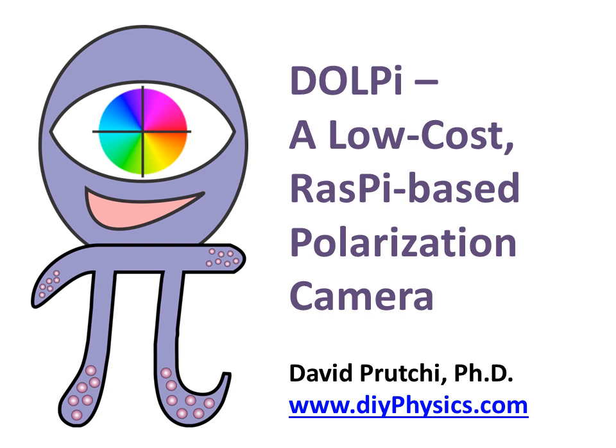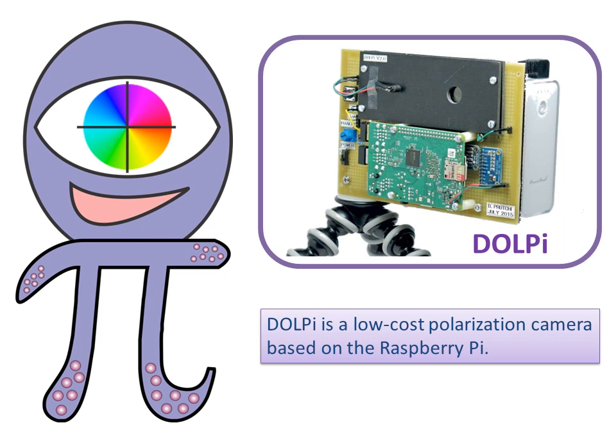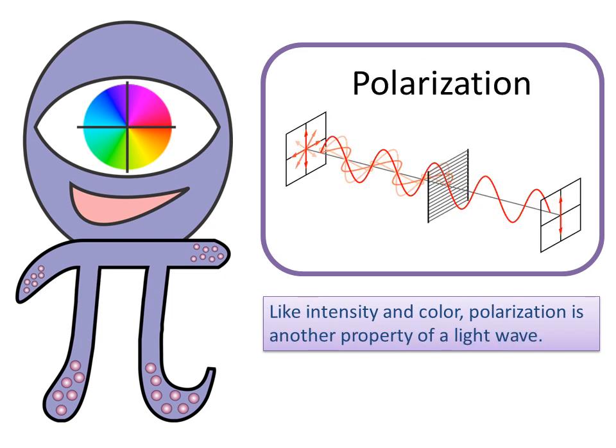Hi, I am David Prucci, presenting DOLPI. DOLPI is a low-cost polarization camera based on the Raspberry Pi. Like intensity and color, polarization is another property of a light wave.